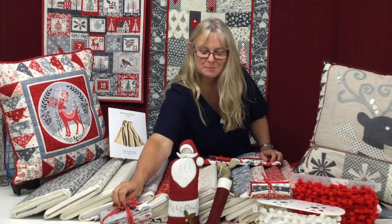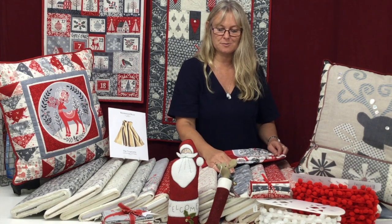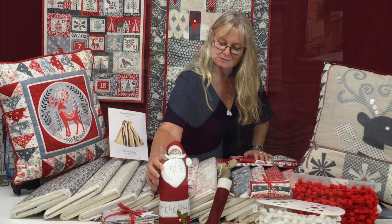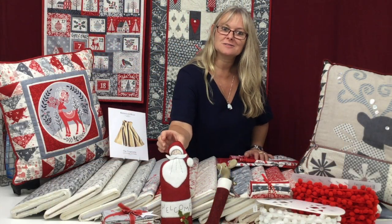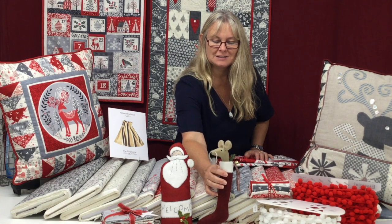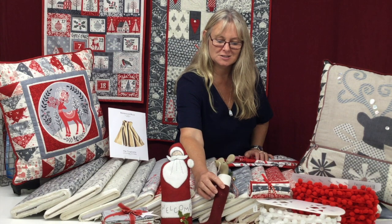We've got fat quarter bundles and fat eighth bundles so that you can buy the whole lot in one go. This is another of our little kits — this is a Santa door hanger, again Mary's design, and it's made from wool felt, so we have kits for that. And this cute little mouse in a stocking, again made from our wool felt, and we've got kits for that too.